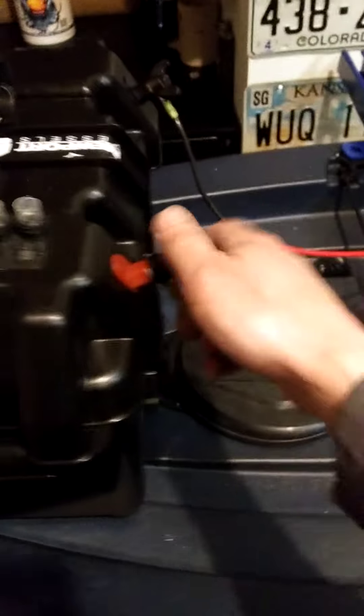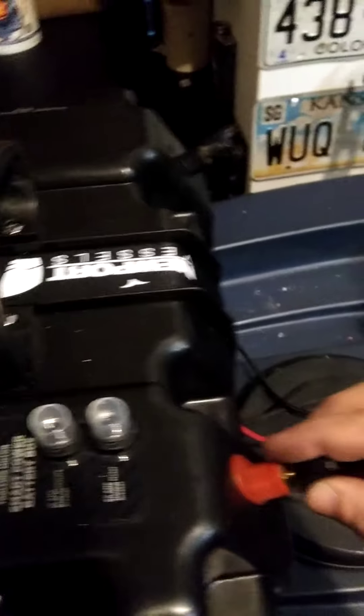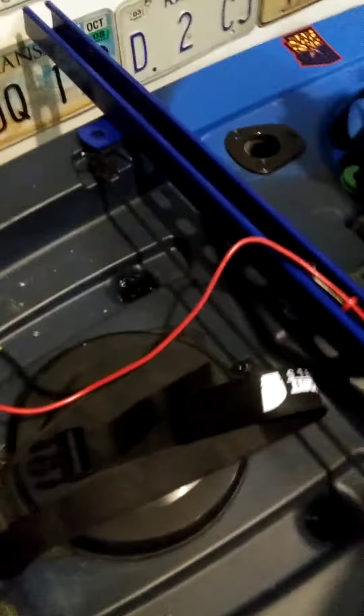I'm going to take the battery box off and show you how I mounted that. This box is super cool — you can get basic ones for about $12, but I paid a little more for the convenience of the wing nuts and the strap, and it looks nicer. It also has a USB port and a 12-volt port on the back. The battery box lid comes off real easy — I already took the battery out for convenience.